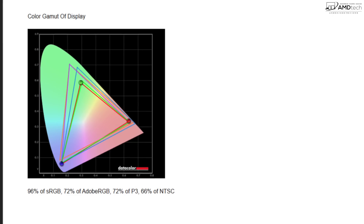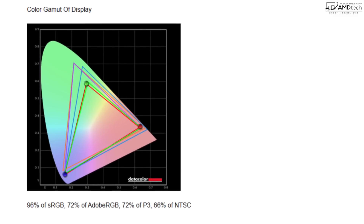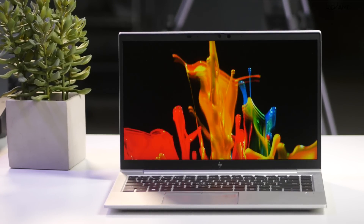It covers the color gamut really well, as you can see from the numbers on screen. This is a good choice if you're a content creator doing Lightroom, Photoshop, or video editing — this display will definitely get the job done. Here's the front-facing camera on the HP EliteBook 845 running the AMD Ryzen 7 Pro 4750U — very impressive so far.